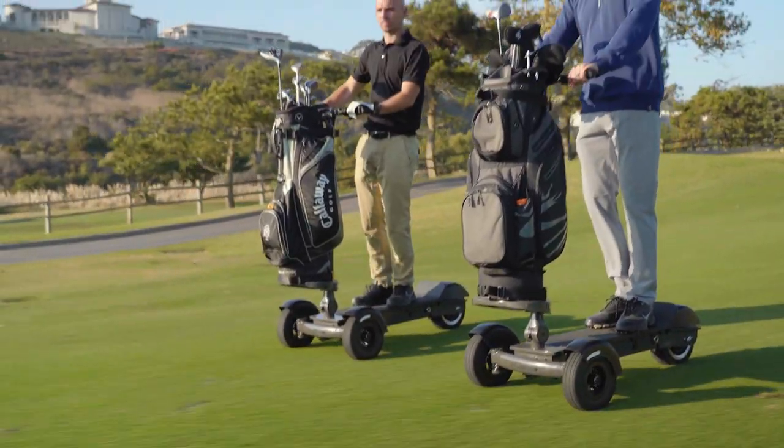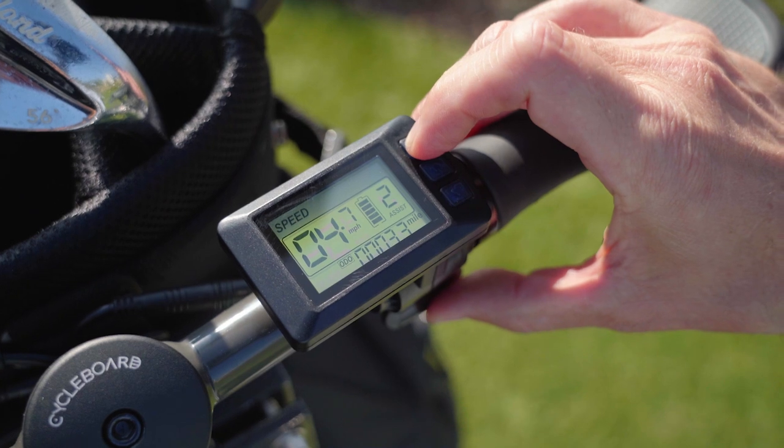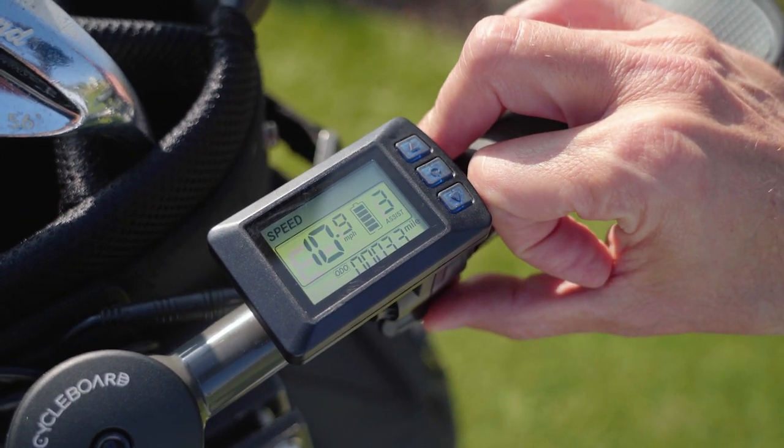The throttle display has three speed modes. New riders can start in speed mode one with a max speed of five miles per hour, and then progress to speed modes two and three at eight and thirteen miles per hour.